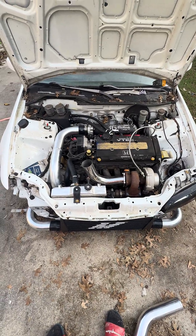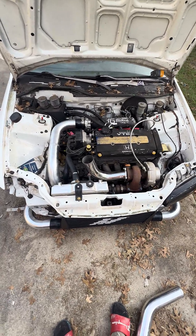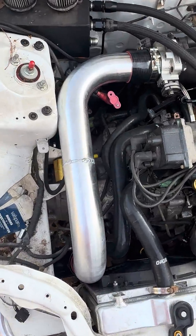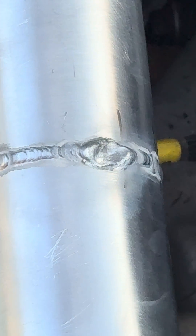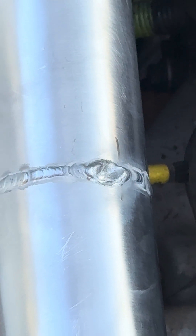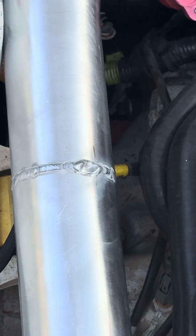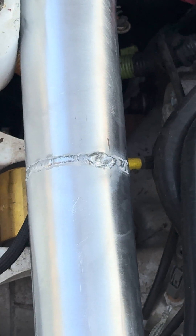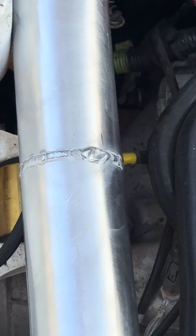All right guys, so this is day 17 of learning how to weld aluminum. Got the intercooler piping pretty well done, but did mess up in one part — it is a little bit caved in. The question is: should I cut it and redo the whole thing just to be safe, or can I just go over and add more filler to cover that up?